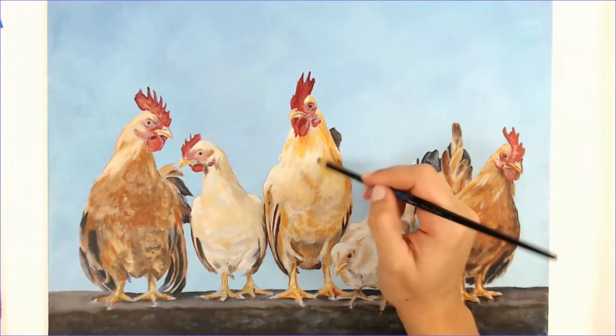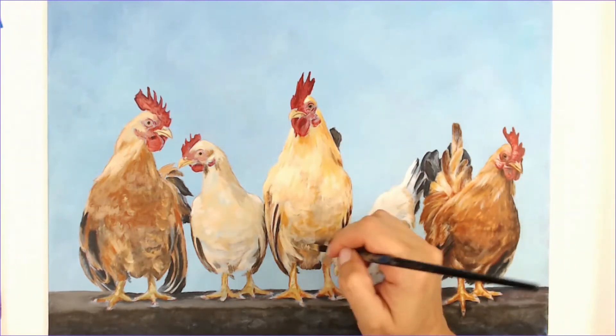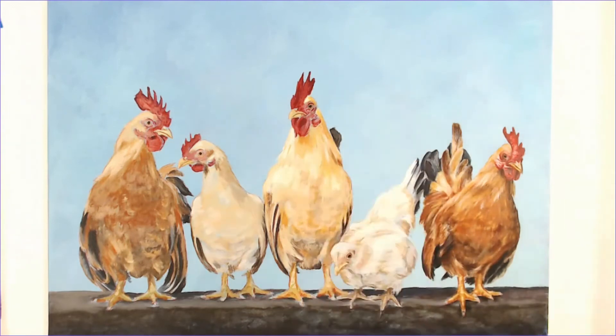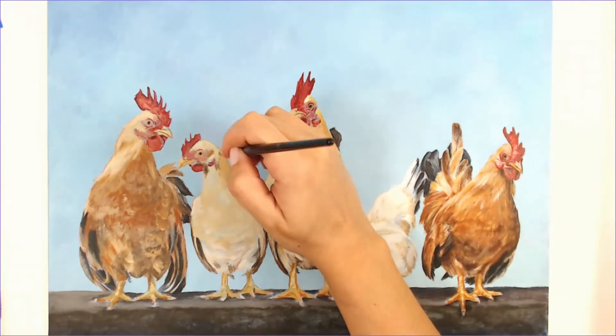Now I'm really punching up those gold tones. I didn't want these golden birds to appear too white because I wanted that white bird to really stand out, so I'm punching up the golds to tie all that yellow in.